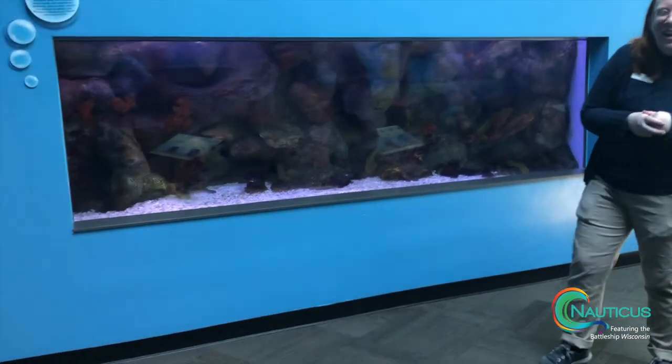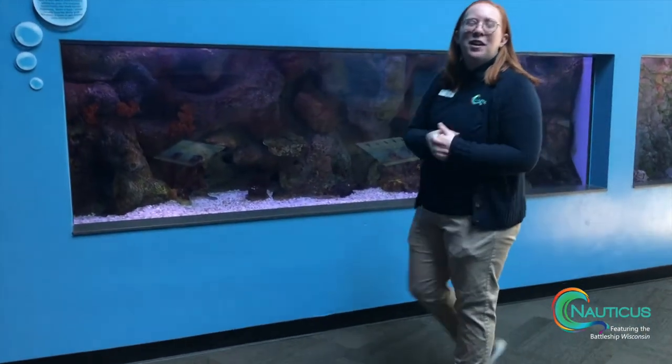Now he's back in his rock face over here. Thank you for coming on another one of these virtual adventures at Nauticus. We look forward to having you once we reopen our doors.